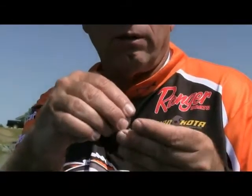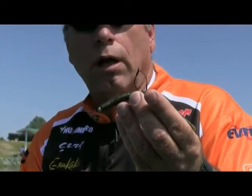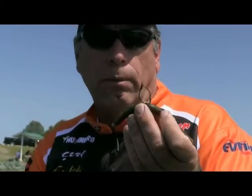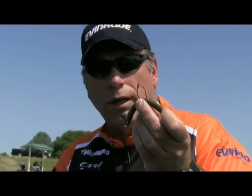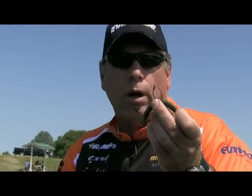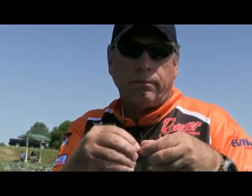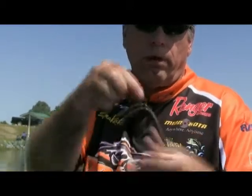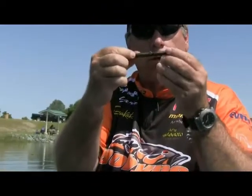This is the best wacky hook I've ever used — it's called Yamamoto's Split Shot Slash Drop Shot Hook. I put a 3-ought in here so you can see it, but most commonly I throw a 1-ought — that's my all-around size. I have a nail weight stuck in the end of it. You can actually fish it completely weightless and let it fall so both ends of the Senko wiggle.